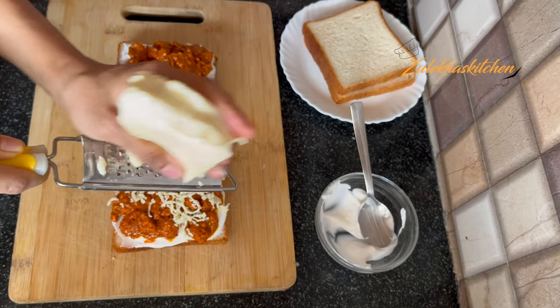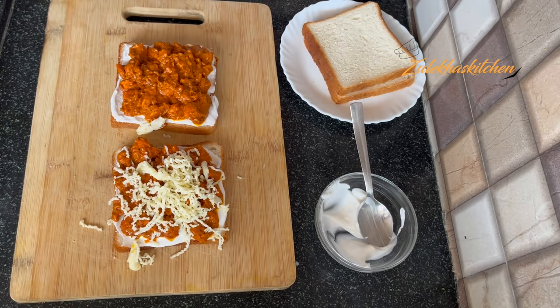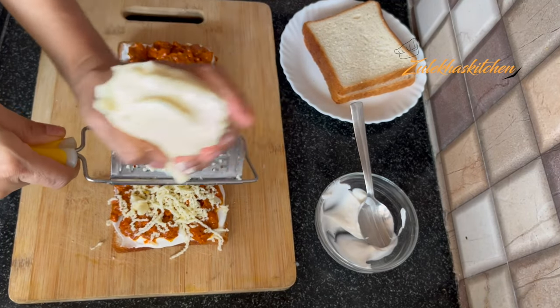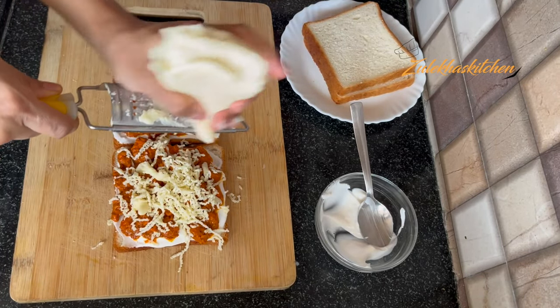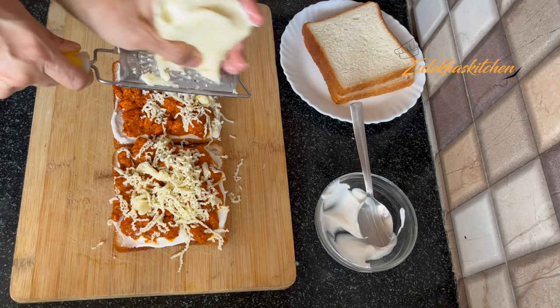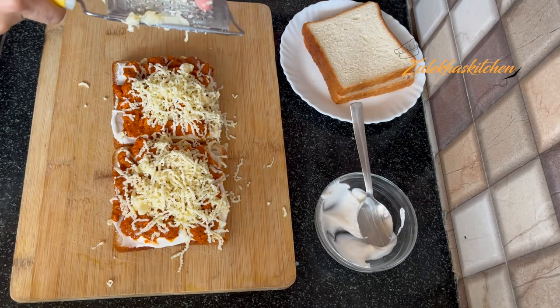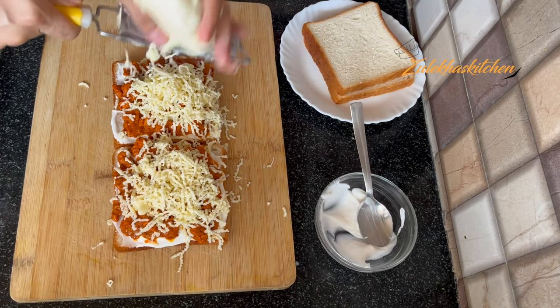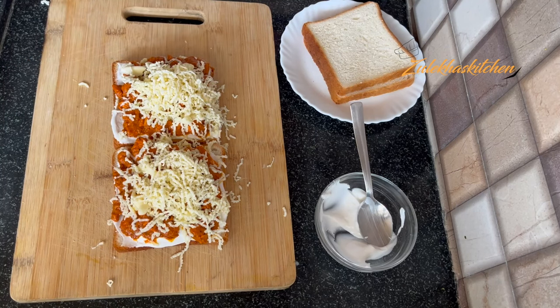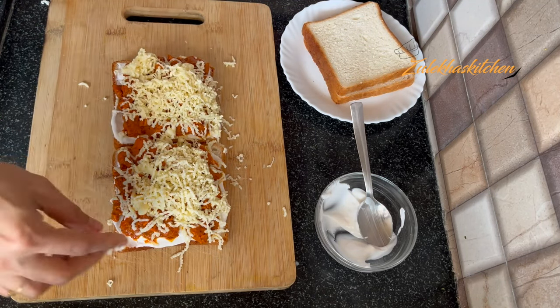Now add cheese on top. I am adding pizza cheese. You can also add mozzarella cheese — both types work, or you can use only mozzarella. But I always add pizza cheese. Now the cheese is added.